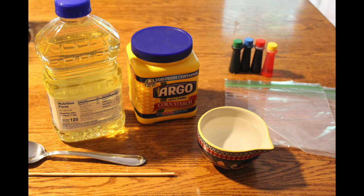You will need cornstarch, water, soybean oil, Ziploc bags, measuring spoons or a tablespoon, a dropper, and food coloring.